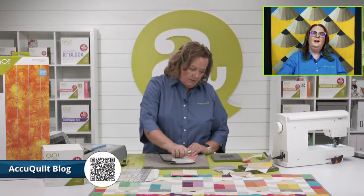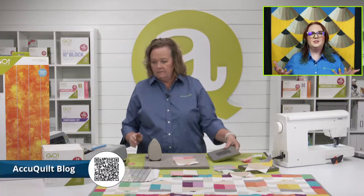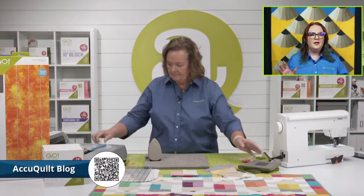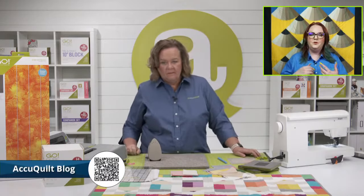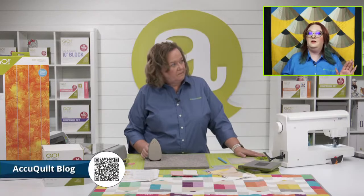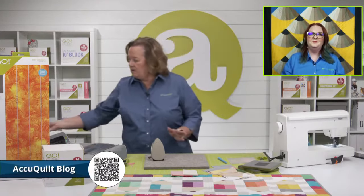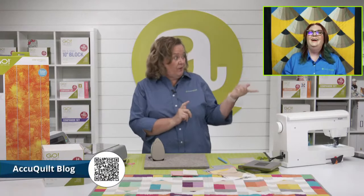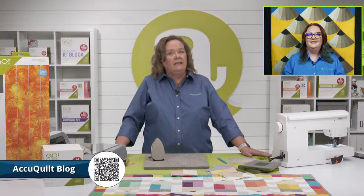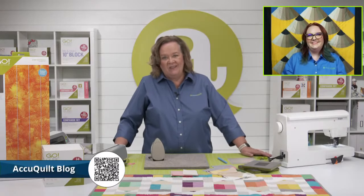Let's talk about our blog. We have a group of Go-Getters who are our brand ambassadors — they champion using AccuQuilt and have so many great creative ideas. Along with AccuQuilt staff, they create content for the blog. You're going to find a ton of exclusive patterns only available on the blog. When I was in Long Beach, we met Teresa Coates — one of our Go-Getters who partners with Shannon Fabrics — and Carolina Moore, one of our pattern designers. So fun to meet all those folks.